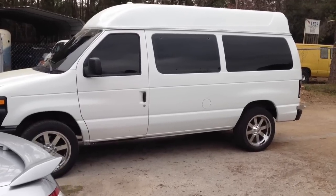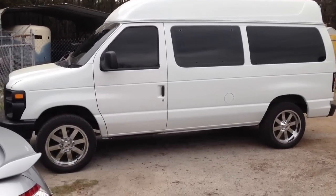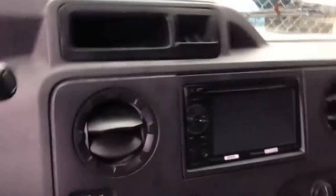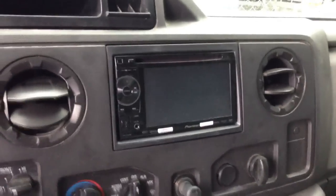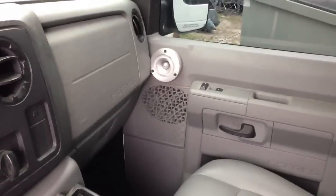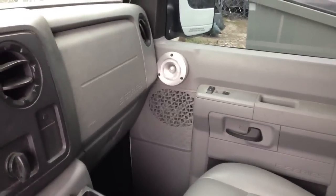Hey, this is Darren with Audio Designs and Custom Graphics in Jacksonville, Florida. Working on a 2010 Ford Econoline van. We did a Pioneer 3400 double DIN with Bluetooth in the front. We did some BAMAs in the doors, we did the Pro 6 NDs in the doors and the PH35 tweeters.